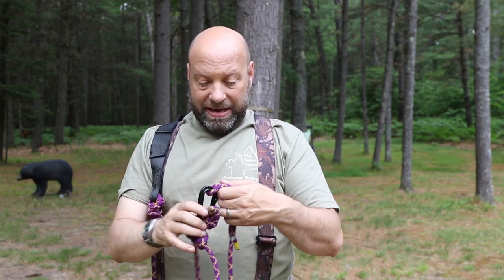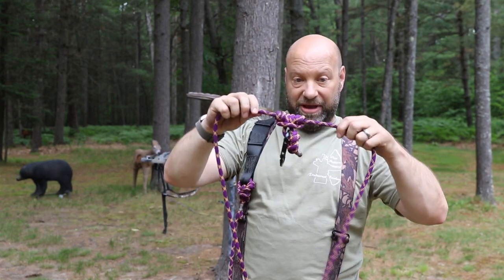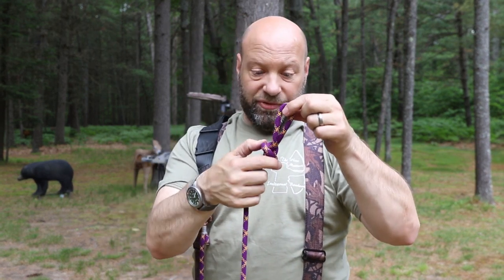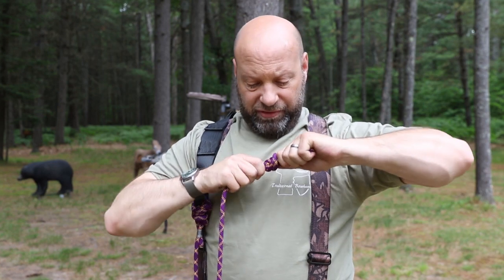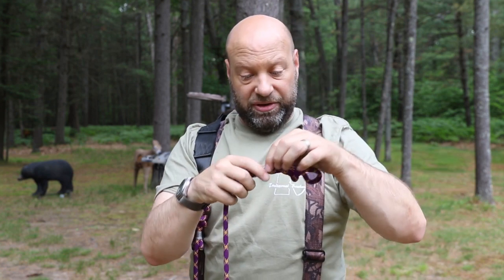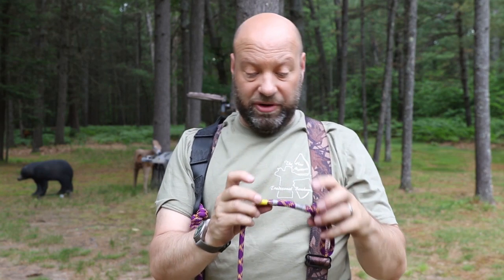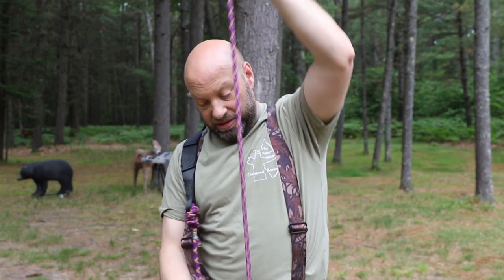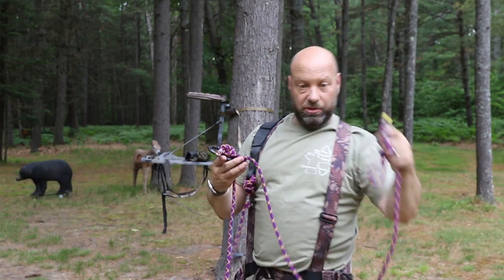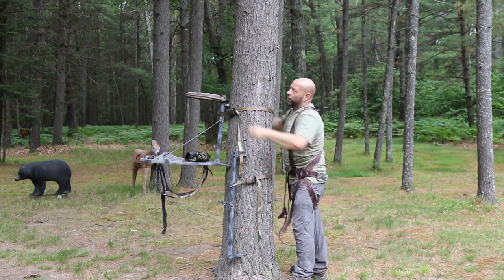All I need the prusik knot to do is give enough tension so it doesn't sag or fall — just gives me a little adjustability. The prusik knot sits right in the middle of the rope and I can adjust it anywhere I want. At the other end, I have an overhand knot with a loop, double-lashed with bow string serving material in two spots. When I get up in the tree, I unhook it from the carabiner, throw it around the tree, and grab it.